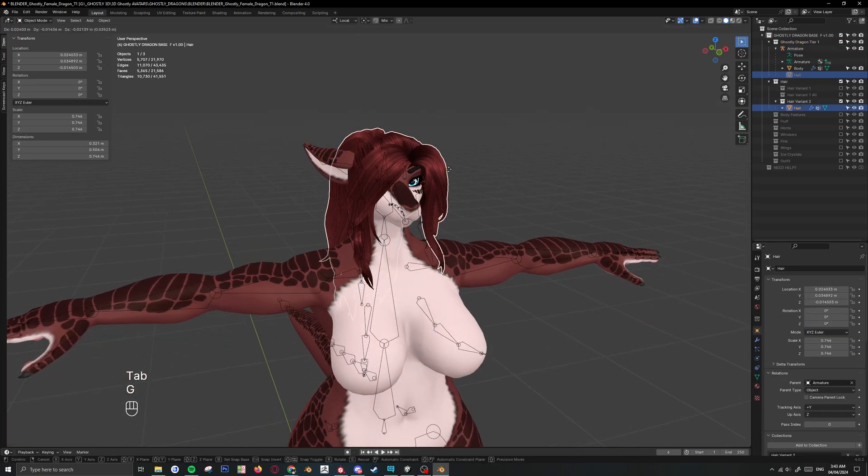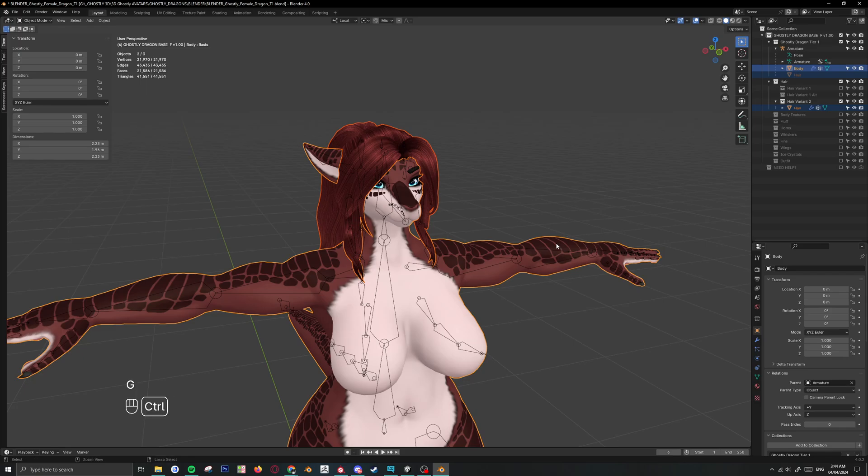Next you want to add the hair mesh to the body, and now this is all one piece.